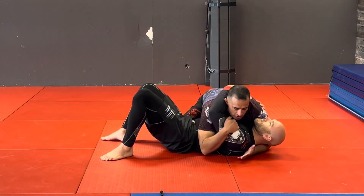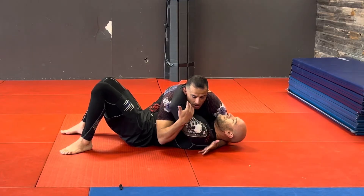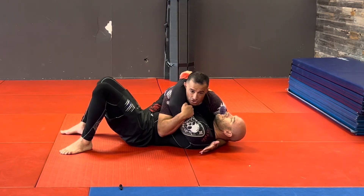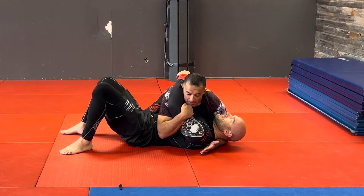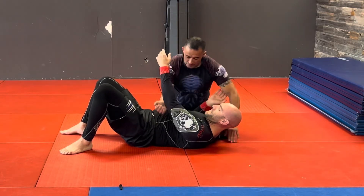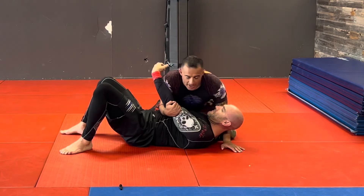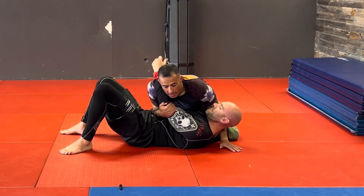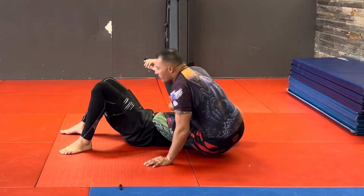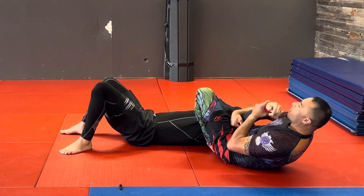So from side control, I have a good side control position. When his arm comes up, I'm going to wrap on his bicep and pin that into his ribcage. From here I'm going to pin my elbow right against the sternum so he has nowhere to go. Then my hand comes over, I bring my leg over, and from here it's easy to finish the armbar.